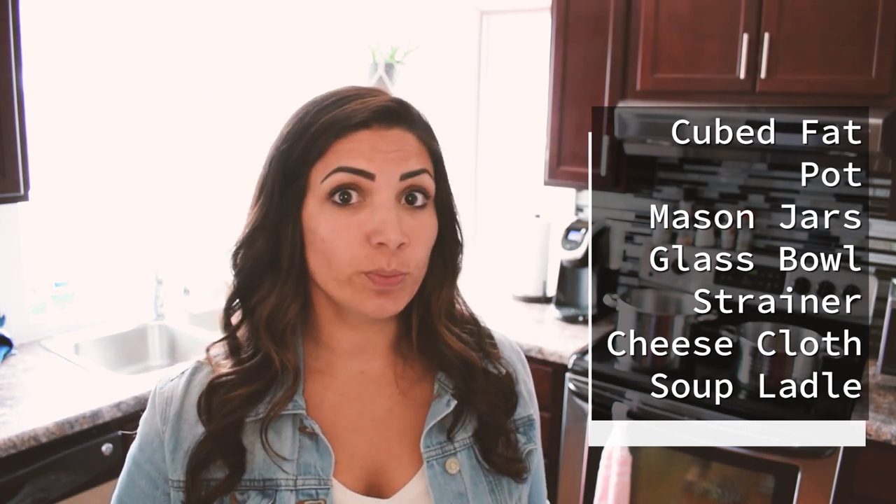Chase and I already harvested the fat off the rump, cubed it, and it's already in these two pots ready to go. Things you're going to need: a pot, sterilized mason jars, a bowl, a strainer, cheesecloth, and a soup ladle.